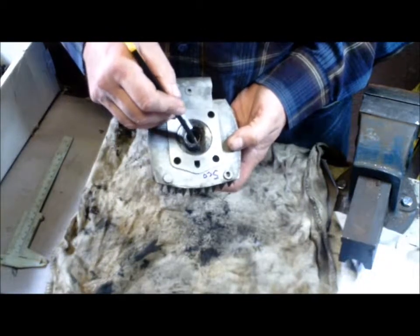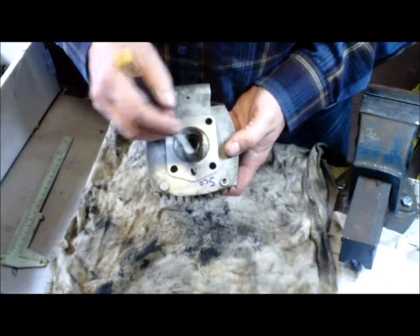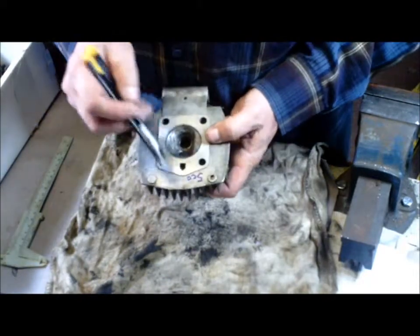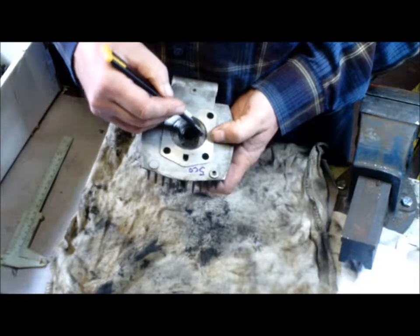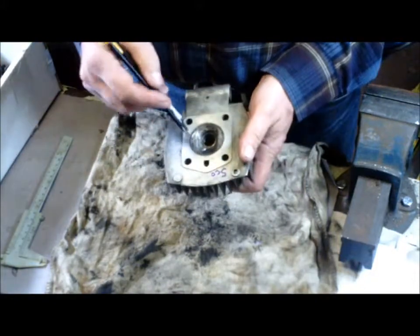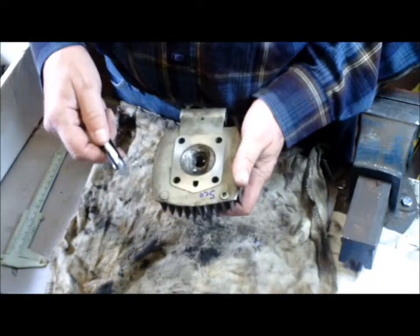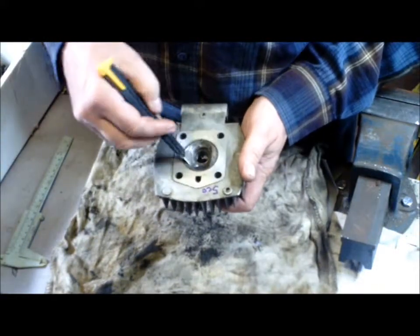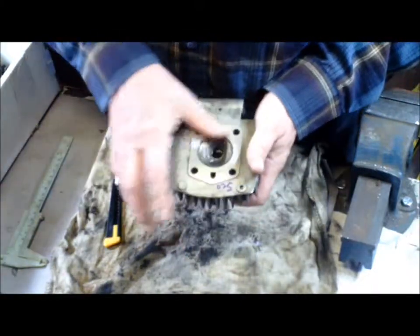You won't need to worry too much about the compressor. This one came up really nice. When I did the voluming, I indicated up here the actual volume of it — when I tested the volume — so that I don't mix it up with another head, because once I've recessed this down, that volume will be different for sure. So we want to do this reworking here next before we attack the mating surface.